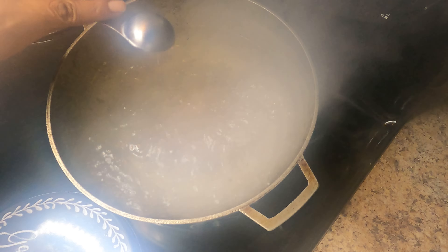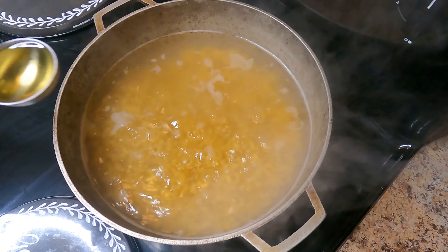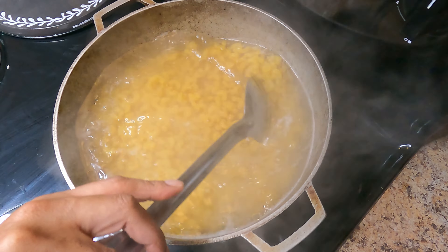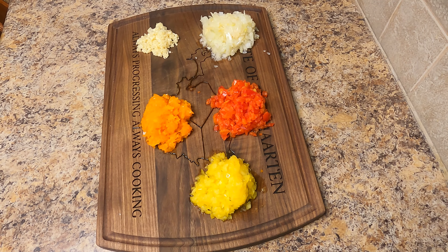On medium high, add salt to taste and then add your macaroni. I went ahead and added some avocado oil — of course you can choose your oil of choice. The oil prevents the macaroni from sticking together, then you just want to stir everything together.